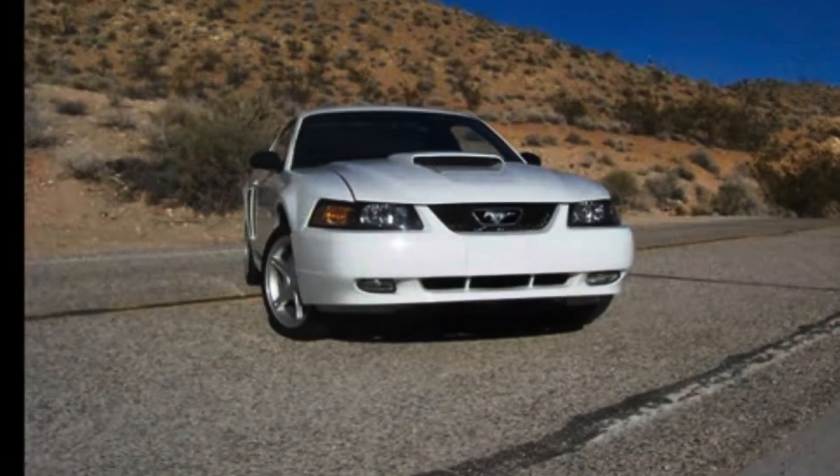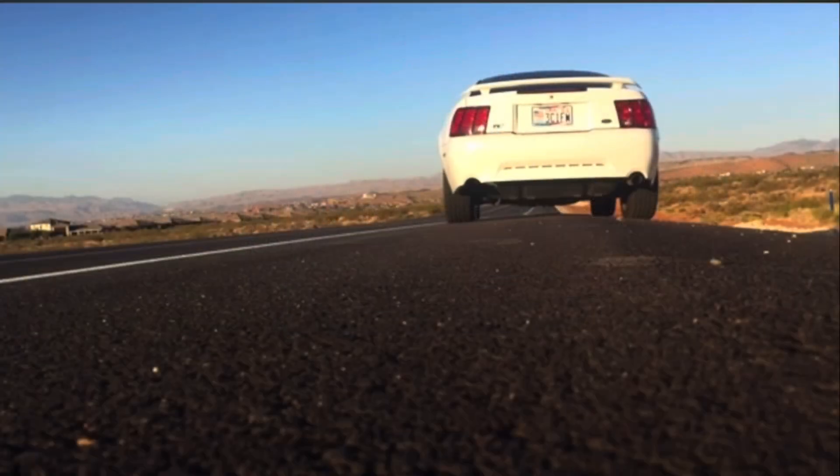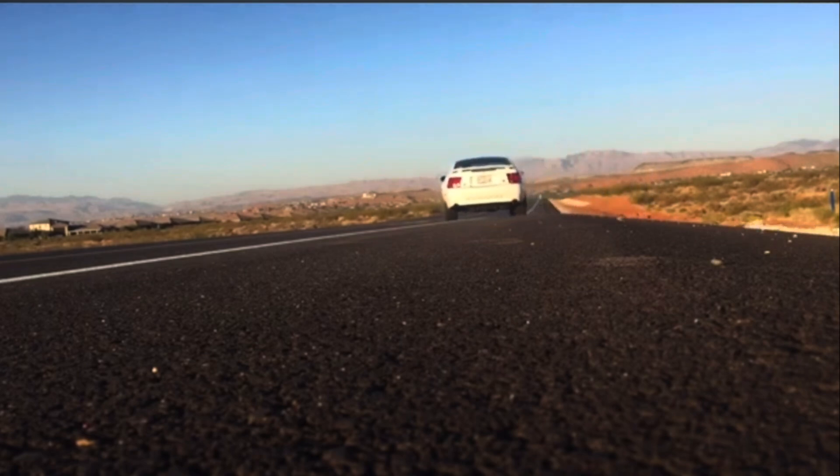As for the Mustang GT, it got the 4.6 liter two-valve engine, which was rated at 260 horsepower and 302 pound-feet of torque. That didn't really change too much other than the Bullitt. For the Bullitt, a little bit of a variance — sometimes you'll see numbers of 265 horsepower or 270 horsepower and 305 pound-feet of torque. But we'll get into the Bullitt later.